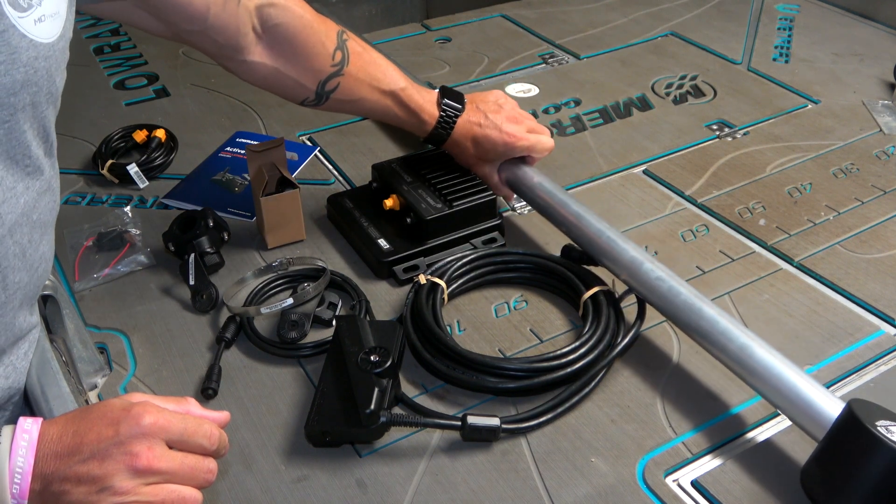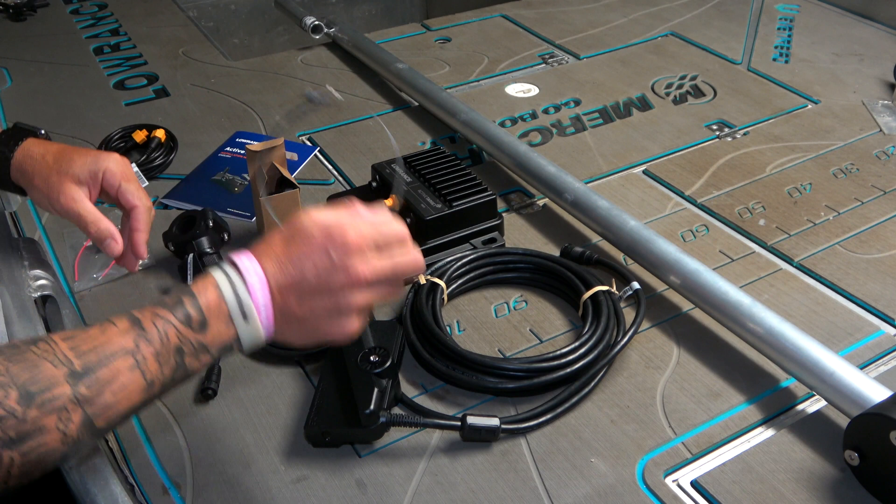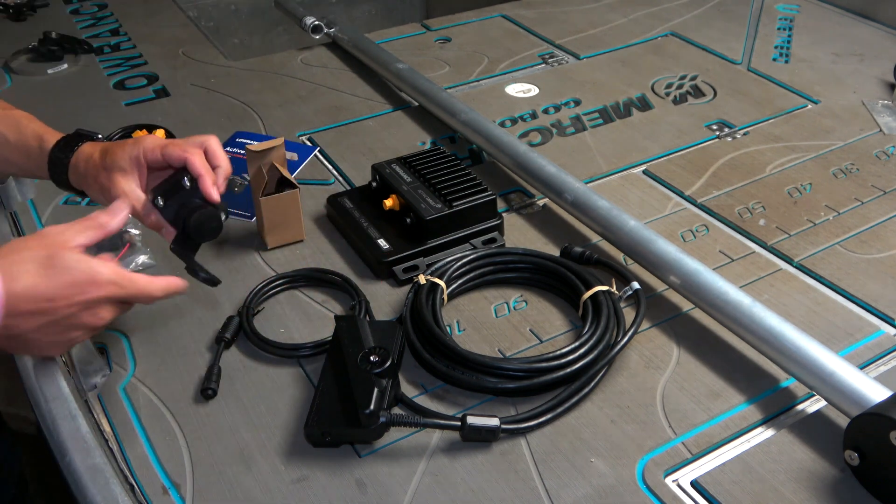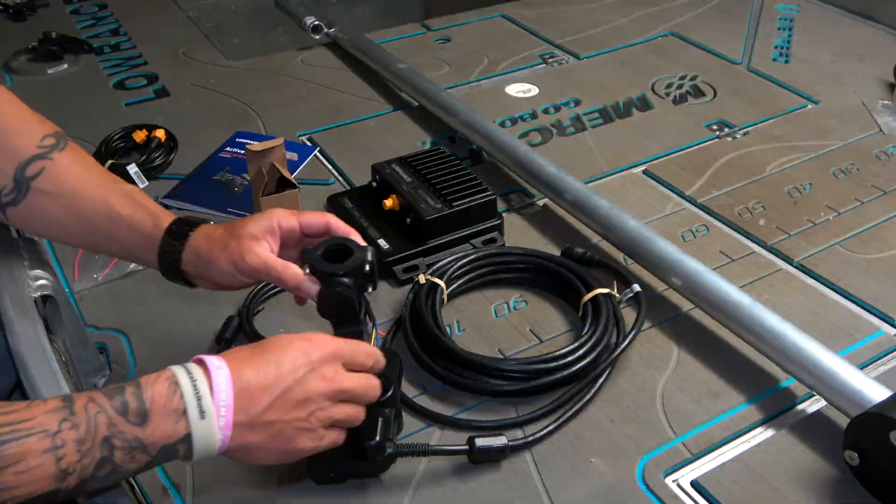I'm going to have my transducer on a standalone pole, so we don't need the hose clamp stuff for the trolling motor or the hose clamp mount. We do need this clamp mount and transducer. I'm going to get my pole installed and the transducer cable run through the pole. If you plan on moving around more and you're going to purely be fishing on the trolling motor almost all the time, you can use the hose clamp and the trolling motor mount.